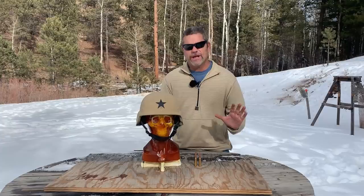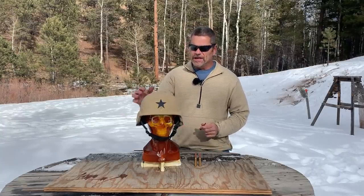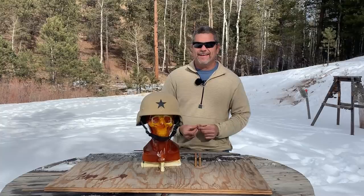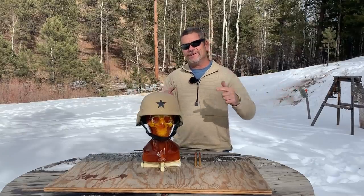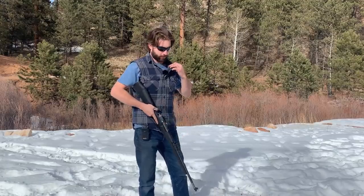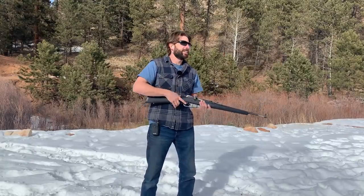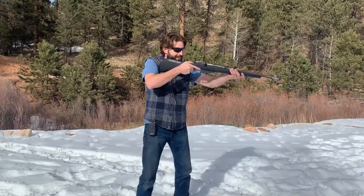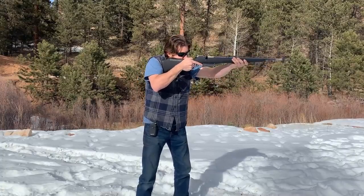We're going to use three rounds on him, unless his head completely blows off like that German guy did — that was way more than we expected from the first round. We'll hit the helmet, and if it doesn't go through we'll hit it again. Justin says it's a hit or miss, so to speak. Alright, we're all set up in the beautiful mountains, a little chilly. Let's see what this 54 RPZ round does to this zombie skull.